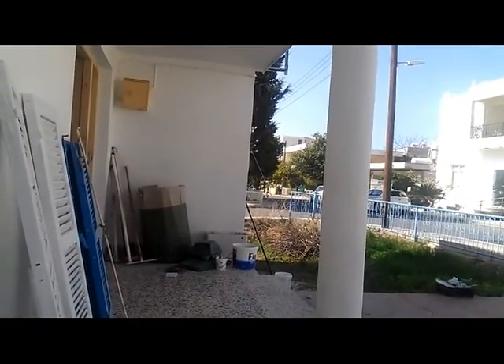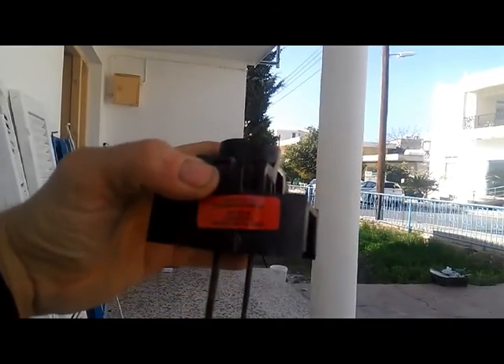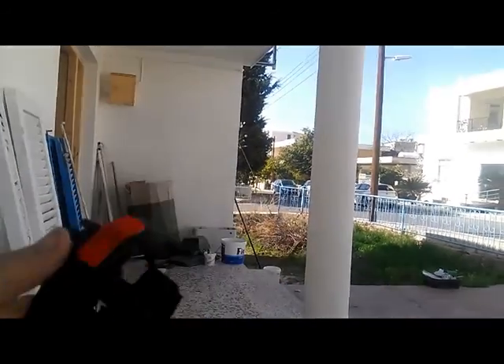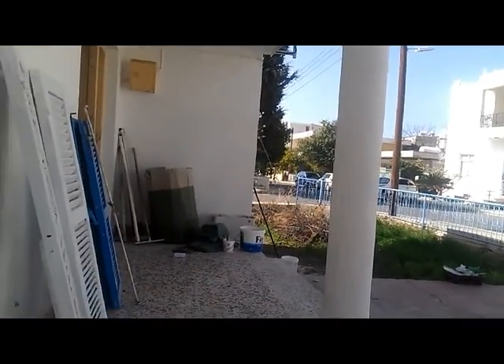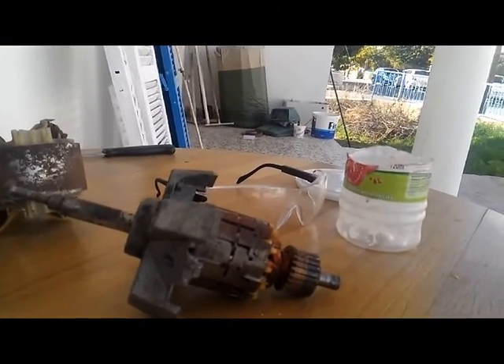I would say it was designed by engineers who put a felt bushing around something that rotates at a few thousand RPMs. The effect is almost funny, and sadly this is the end of the life of this machine.